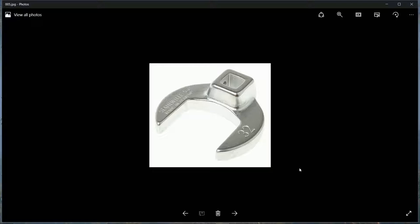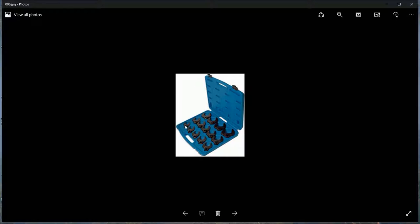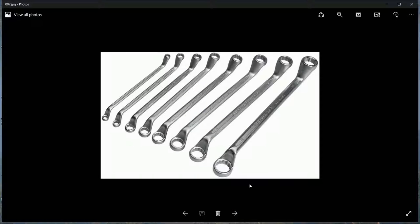These are crow's feet - they're quite useful for awkward situations. You fit them onto a half-inch or three-quarter-inch drive, and use an extension to crank and turn awkward, hard-to-reach nuts. You can buy the whole set like this.